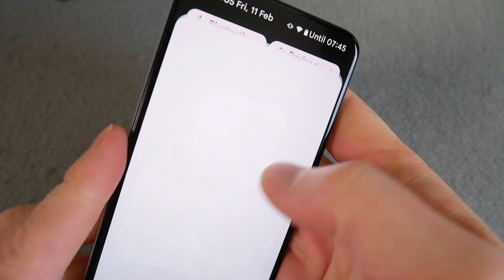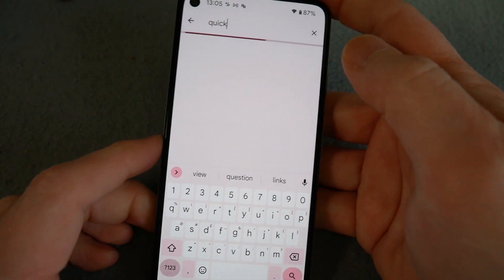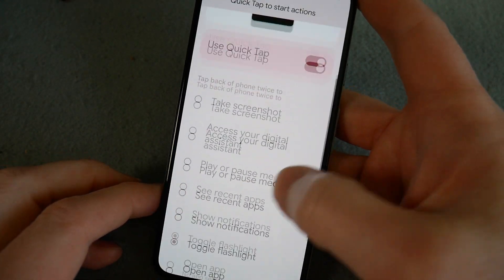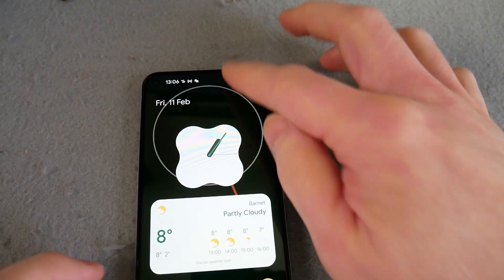Quick tap for flashlight — so quick tap, let me just search it. You get a load of different options and they've just added toggle flashlight, which actually works really well. I'm tapping fairly lightly there to be honest. I did think, how often do you see someone walking around with their flashlight on? That's going to be even more common if you use this. But I really like it — I use my torch quite a lot and I normally have it in my drop-down menu. So the whole quick tap at the back could be pretty handy.